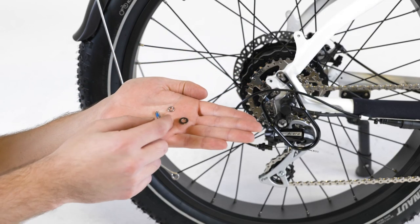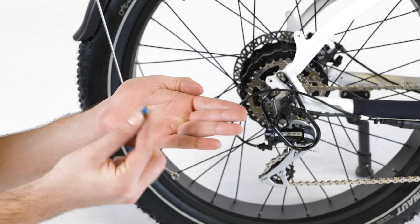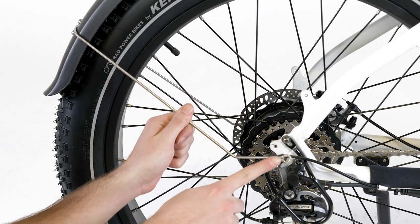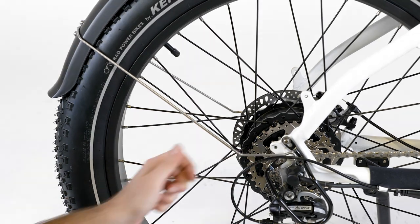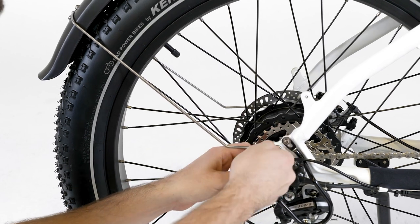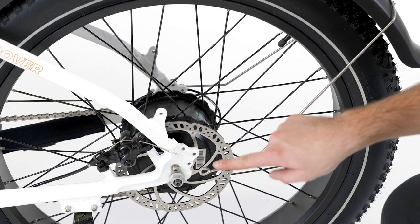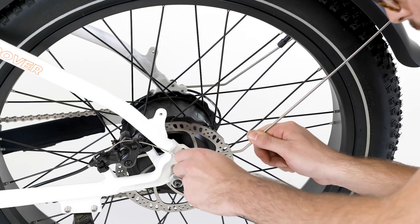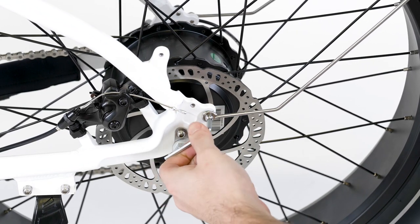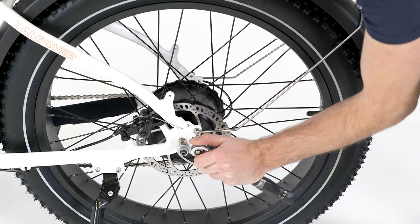To secure the rear fender, locate the fender mounting hardware and place a split washer and then a flat washer on each of the two bolts. Place the fender mounting arm eyelet over the mounting point that is the farthest back on the bike. Thread the bolt by hand and use a 4 millimeter Allen wrench to tighten. Repeat on the other side without touching the brake rotor. Ensure the fender is centered and fully clear of the wheel, then torque the two bolts to 6 newton meters.